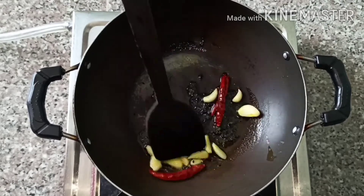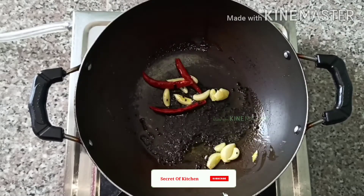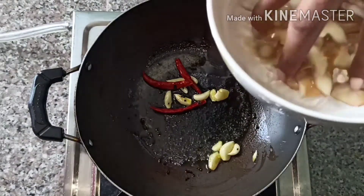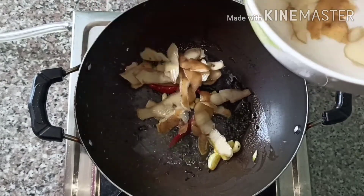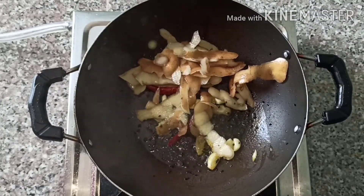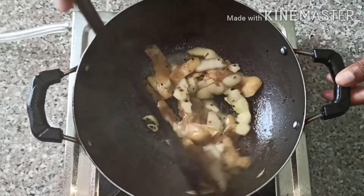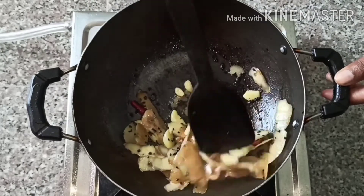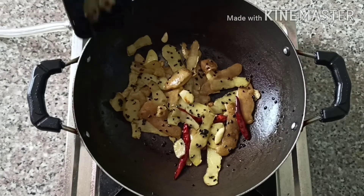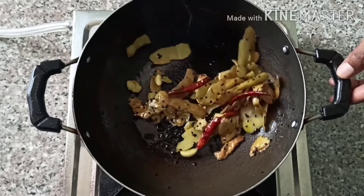Fry all the ingredients for two minutes. Now add the potato peels. For this chutney, we need to cook everything properly for around 2 to 3 minutes. So the potatoes are cooked.